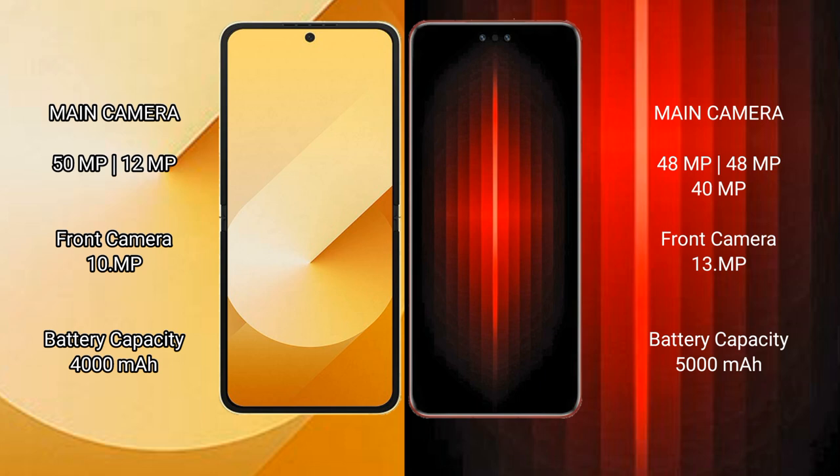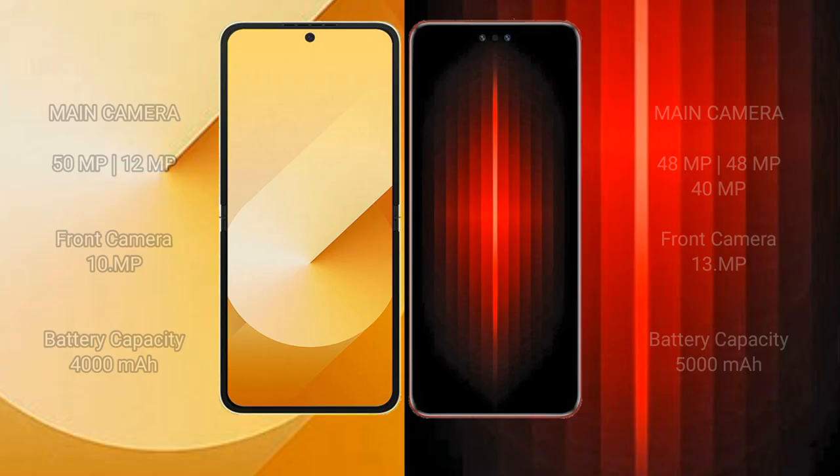Samsung Galaxy Z Flip 6 has a 4000mAh battery with 25W fast charging support. Huawei Mate 60 RS Ultimate has a 5000mAh battery with 80W fast charging support.